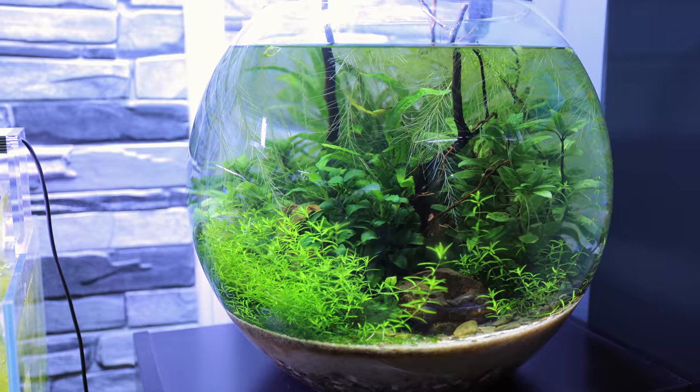We're a month into the ecosystem bowl build and I often get pretty much the same similar questions for these type of builds. The two most common questions I get asked are: first of all, how do you stop that oily substance on the top of the water, and number two, how do you clean the tank, and actually number three, how do you vacuum the sand.